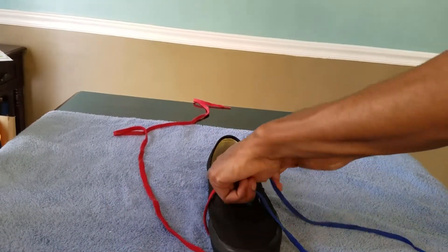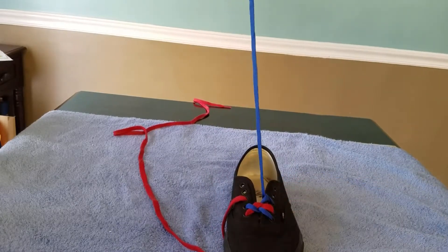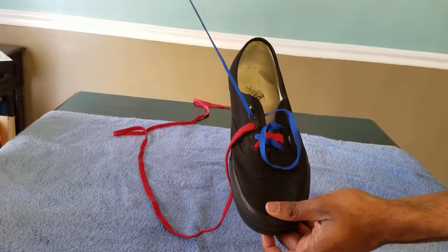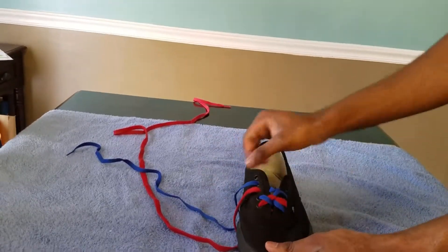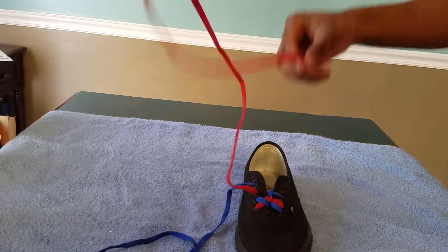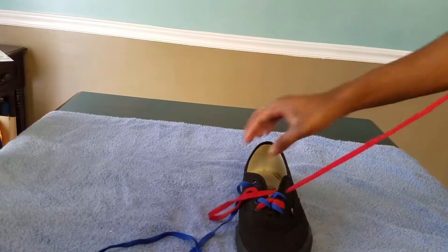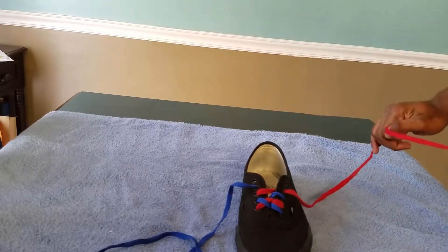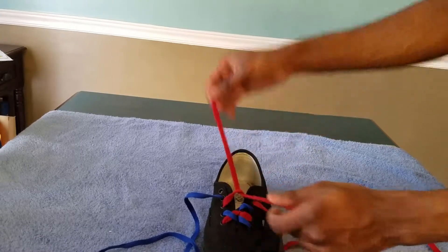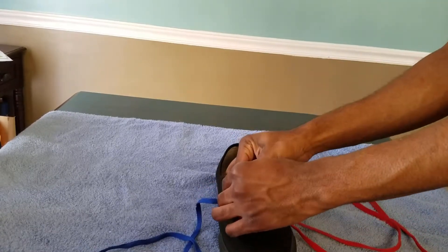Again with the blue, you're gonna go underneath the string you just made and then you're gonna go underneath the fourth hole like that. Now you're gonna take the red string and go underneath the fourth hole. Then you're gonna go underneath the red string you just put there, all the way through, and underneath the string you just made, then underneath the fifth hole.